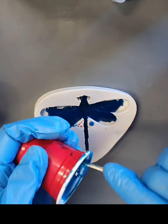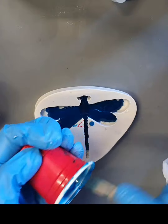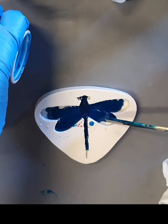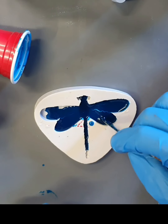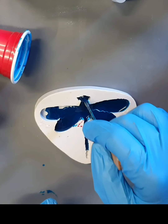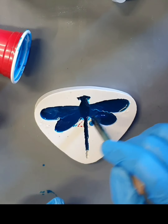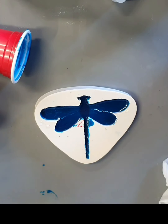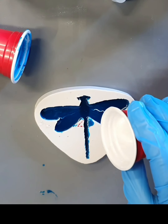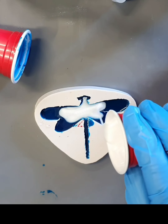I'm going to spread it all around and everywhere, so it covers the whole area. All the way up here too — this one is going to be quite interesting. Now I'm going to go around with my satin white, same thing, everywhere, a little bit.